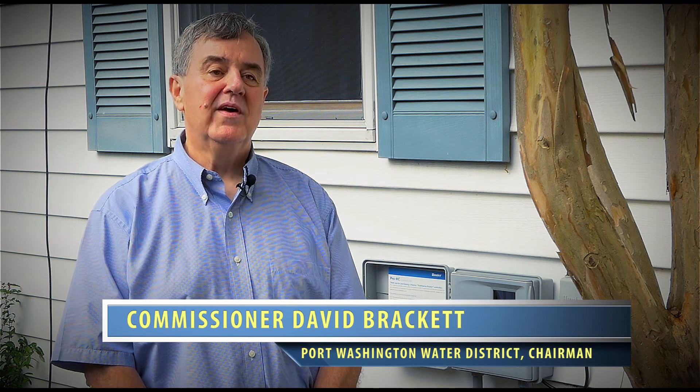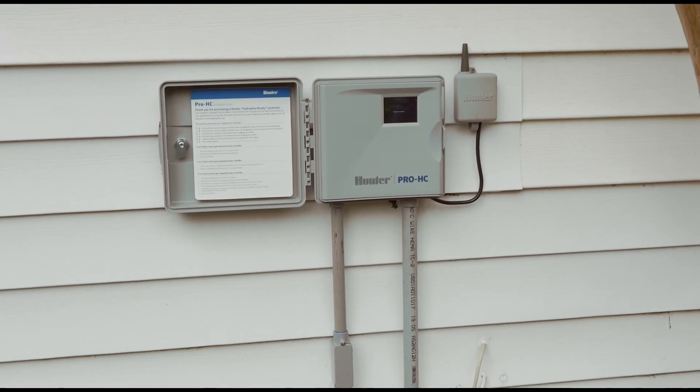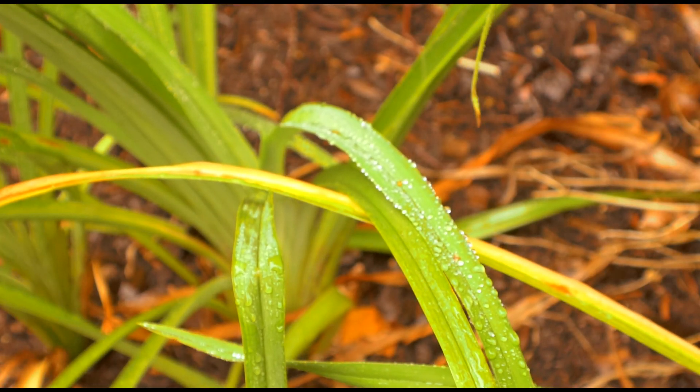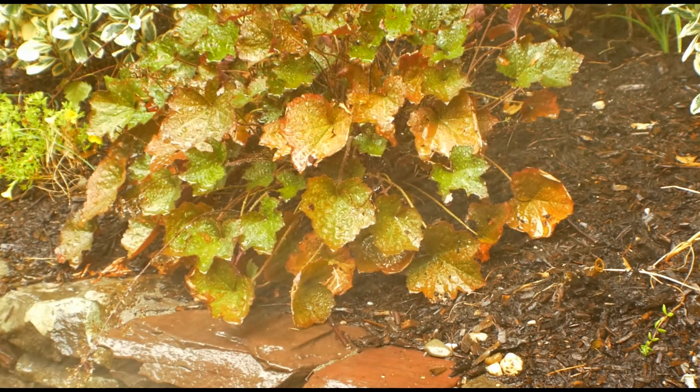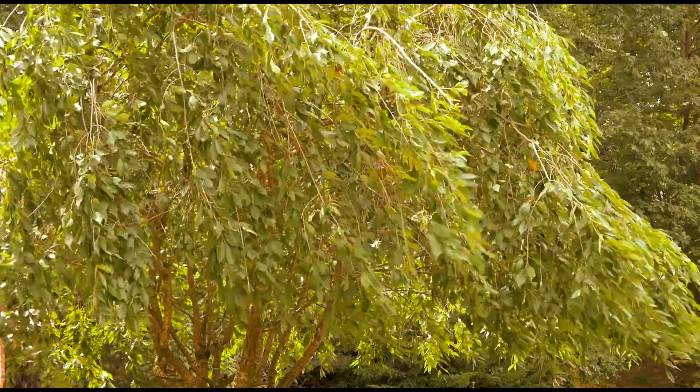Smart irrigation controller systems allow you to water your lawns and gardens without wasting a lot of water. This controller uses weather information from local weather stations, information about the type of plants that you have, soil weather conditions, and amount of sunlight on particular areas of your irrigated property to determine how much water you actually need to use at any given time.